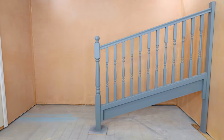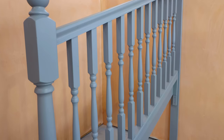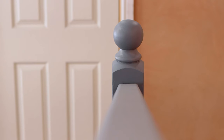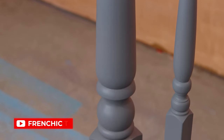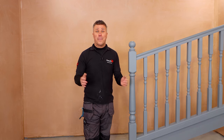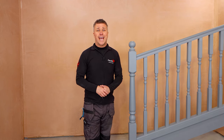So that's how quick and easy it is to get a professional result on your woodwork using French Cheeks paint, whether you're using a paintbrush or a paint sprayer. For more inspiration head over to the French Cheek Fan Forum on Facebook, subscribe to the YouTube channel French Cheek TV, or to learn more about the paints head over to their website frenchcheekpaint.co.uk.